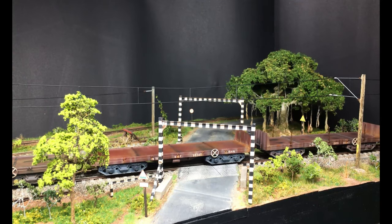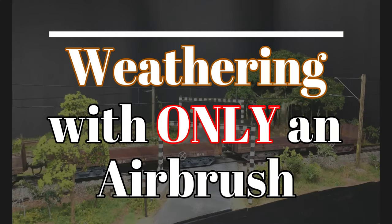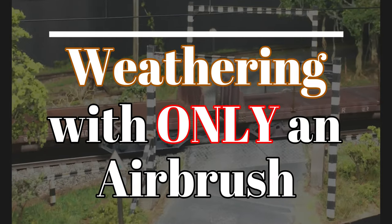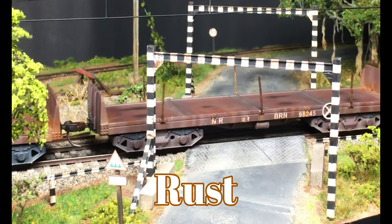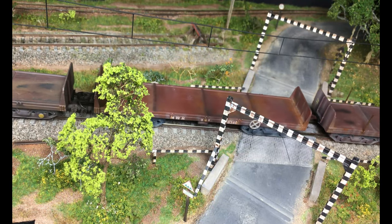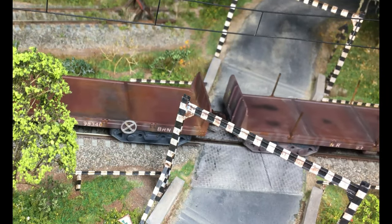Hello and welcome to another weathering tutorial. Today I'm going to cover weathering using an airbrush and only airbrush. I'll be covering topics like dust, rust, streaking, and other weathering effects like chipping and discoloration.